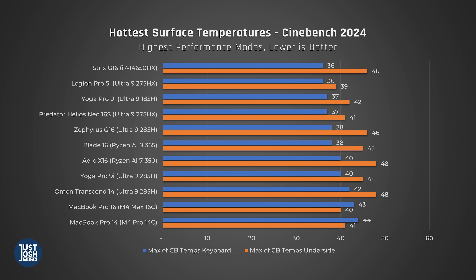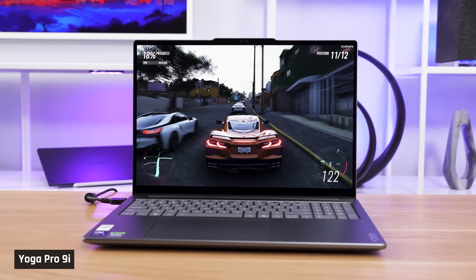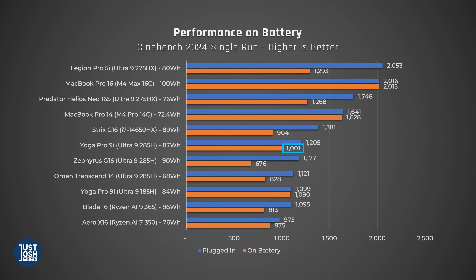Comparing heat and fan noise to other laptops in the same class, the Yoga Pro 9i can get a bit warm. In CPU-intensive tasks it gets warmer than last year's version and warmer than most gaming laptops, which likely feature more robust cooling. Its fan noise is a little on the high end but the same as last year. In Forza, testing with both CPU and GPU utilized, it gets warm on the keyboard deck but so do most of these laptops. The Strix G16 is really the only one we've seen stay cool in that test, and it's a bulkier laptop. Performance unplugged still stays above 1,000 in Cinebench, which is plenty for most tasks.